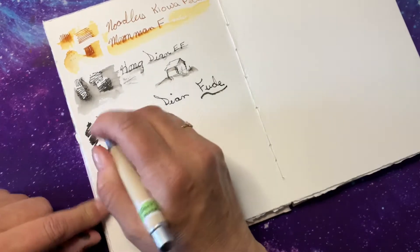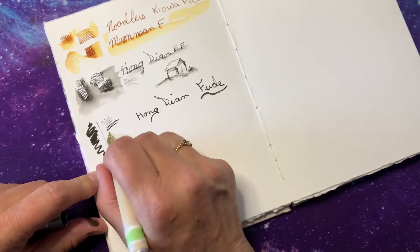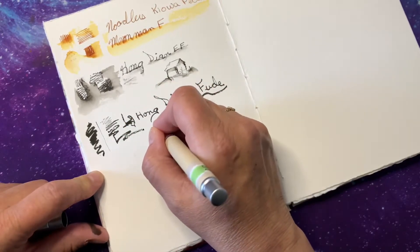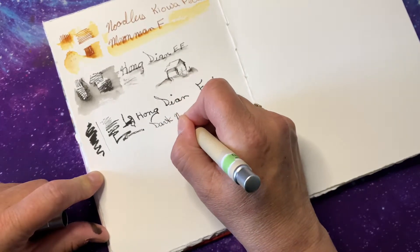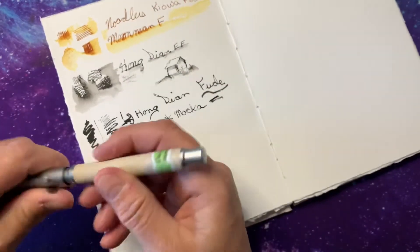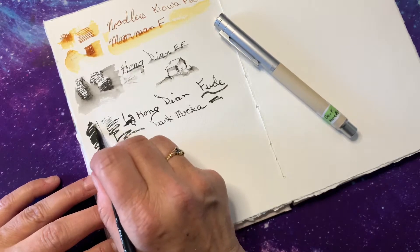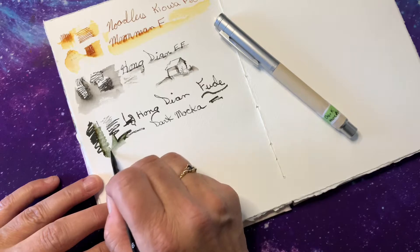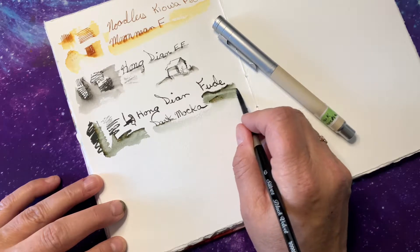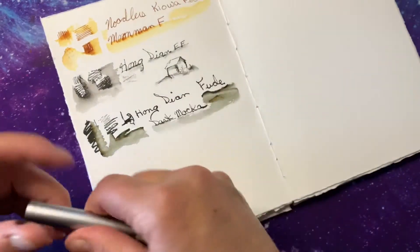Fude — in Japanese I believe means brush. So you can get some really thin lines; turn it over and get a thin line, or heavy lines — the lower you put it the heavier the lines. That's Dark Mocha. We're gonna wash that one too — we wash them all. The really cool thing about this Dark Mocha is it seems to have some green in it. Nice. That's a Hong Dian Fude.